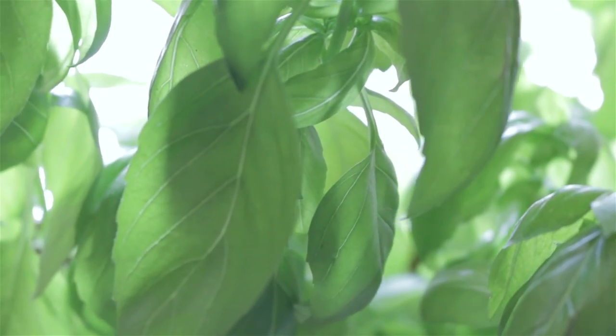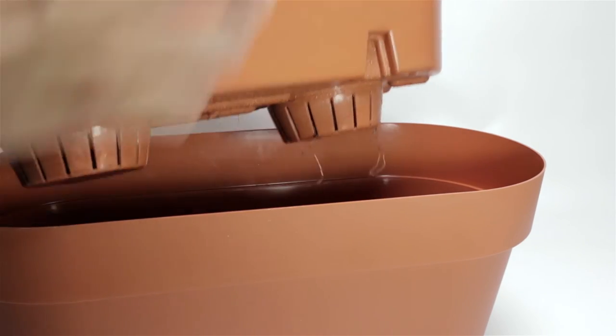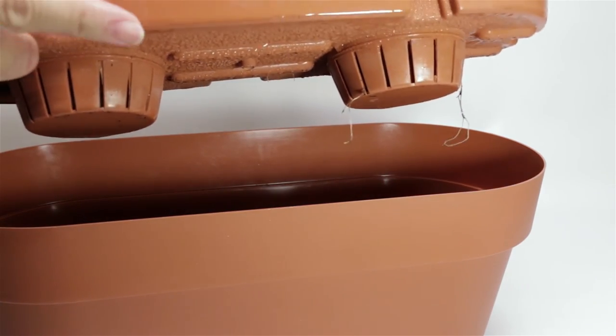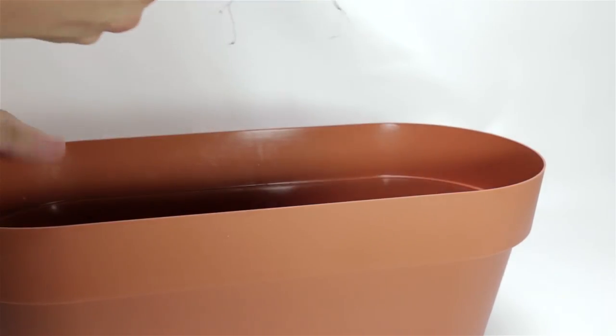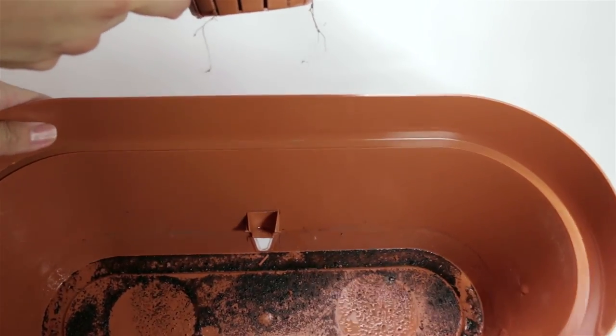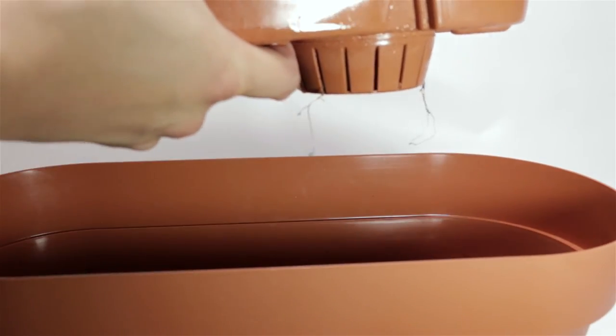There's a little bit of maintenance with this, but it's not too bad. All you have to do is, every now and then, take out the inner liner and check the bottom of the outer liner. If it's very dirty or anything that's rotten, you just have to rinse it out and replace with water. Other than that, I love this planter.